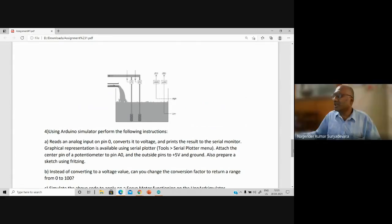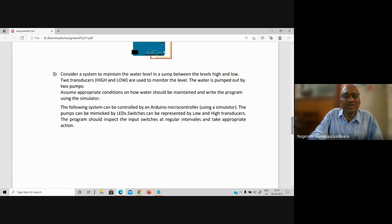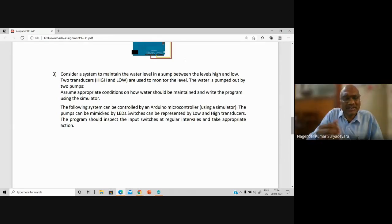Yes sir, I understand the question. According to the diagram, there is an inflow in the below pipe and the motors are pumping out the water. So if we mimic this, is it enough? The purpose here is if you say motors and all, different people will have different ideas. Please express all your ideas and don't look for whether it is correct or wrong. Don't ask me at this moment. Each student can express their ideas. Please put your own conditions based on your ideas.